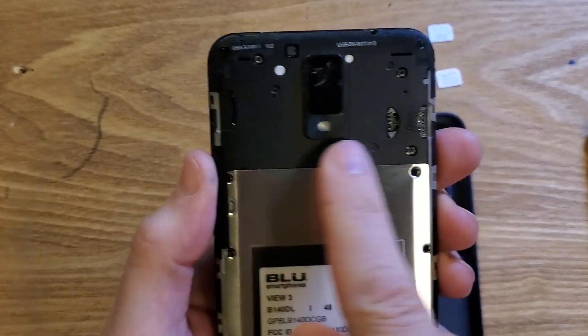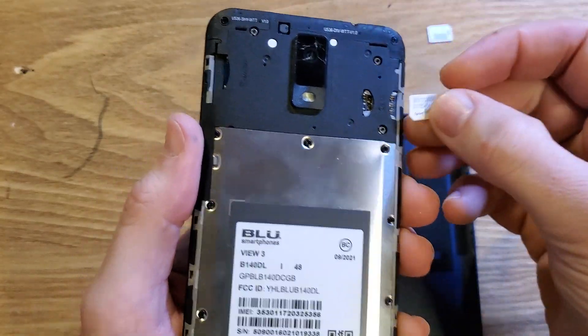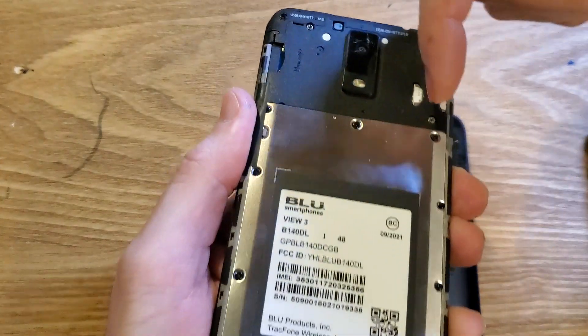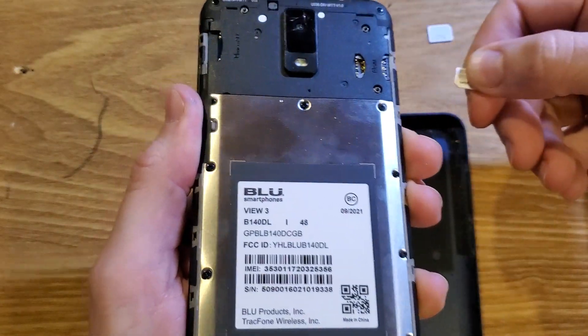Then you can easily identify here — this is where the SD card goes and this is where your SIM chip goes. If you already have an existing SIM chip in here, there's a slot right here where you can fit your fingernail or a tool and take that SIM chip out.